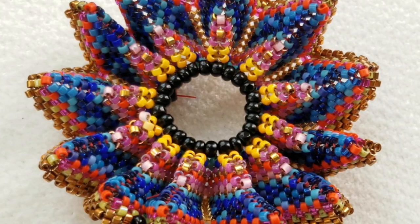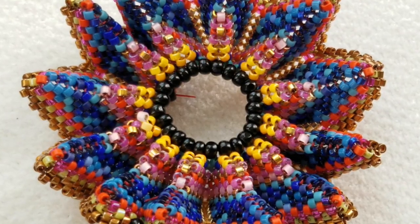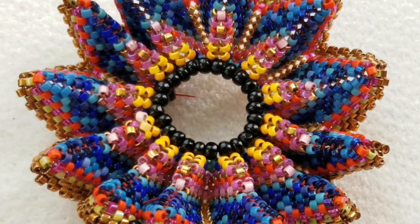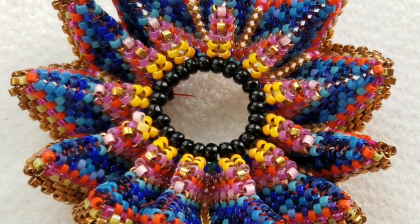Hi, this is Kate from Contemporary Geometric Beadwork. We're posting this video that gives a little more of an in-depth look to rounds three, four, and five of the rickrack for those of you who'd like a little more round-by-round guidance.